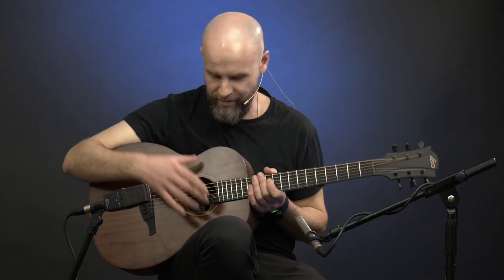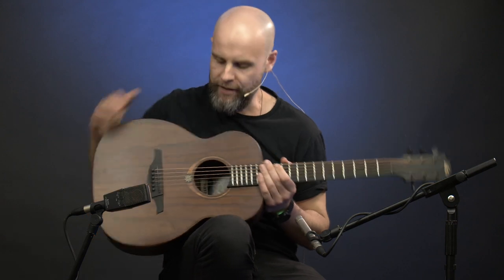It's 2022, and that means we are A, concerned about the environment, and B, we can all travel again. Now, what has that got to do with this? Well, thanks to LAG, we have a brand new pre-release model of their travel guitar.